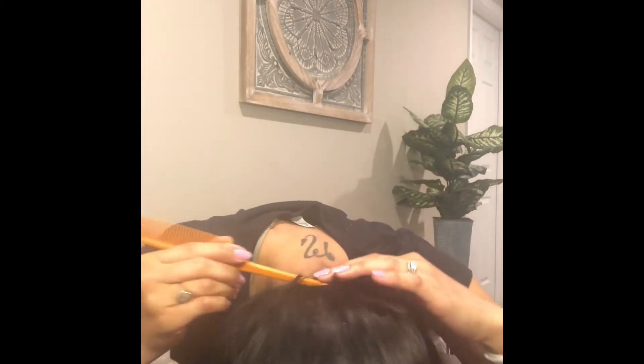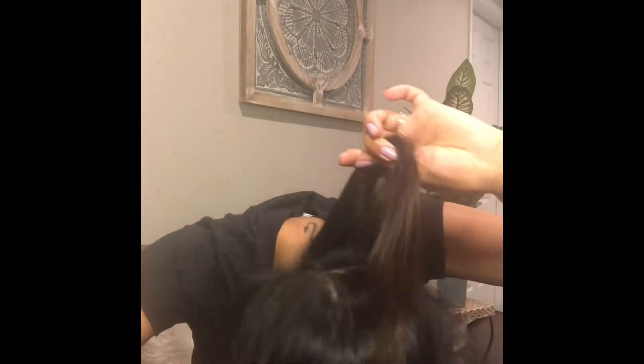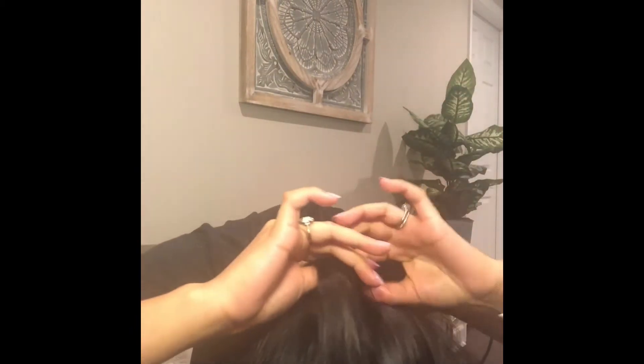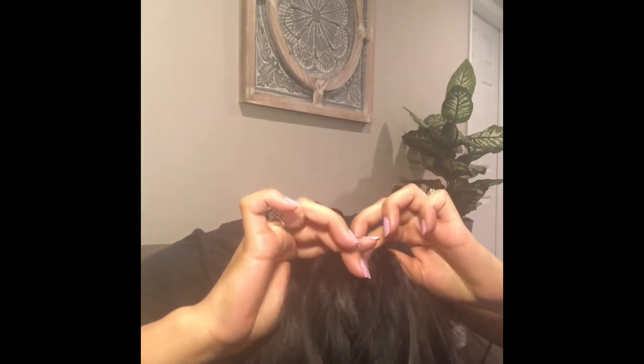So what you'll want to do is you want to comb all your hair, because this braid is gonna start at your nape. So you want to section out a piece of hair and we're gonna start by splitting that into three.